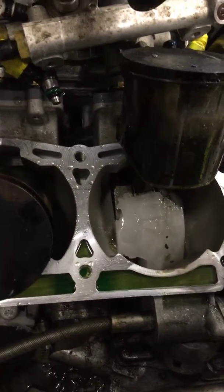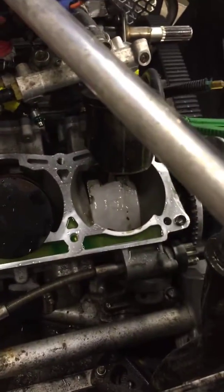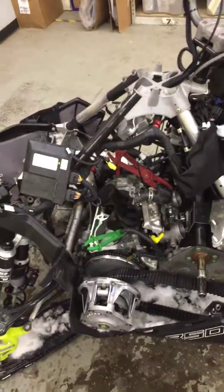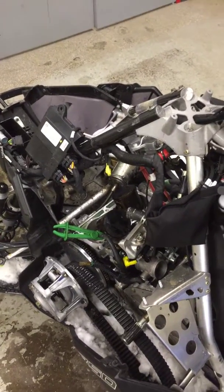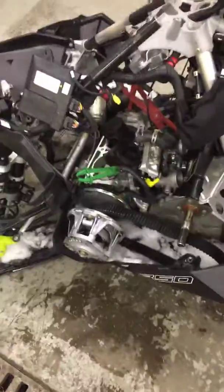I think that might have been why it wouldn't turn over — that big old block of ice has kind of melted now and freed up, probably keeping this thing stuck. It still might have messed other things up, but I haven't got that far. I don't know if it damaged the bearings or anything like that, so we'll let you know.